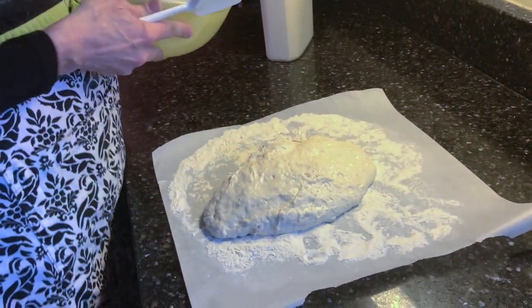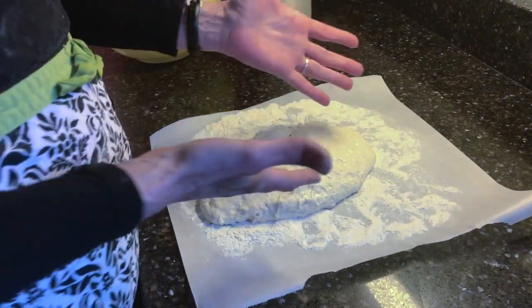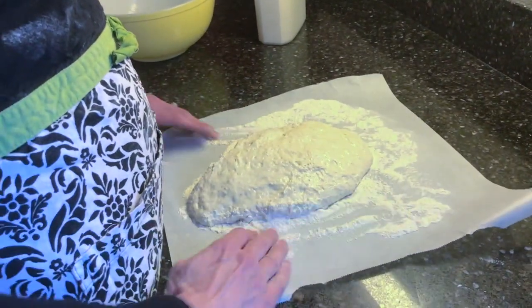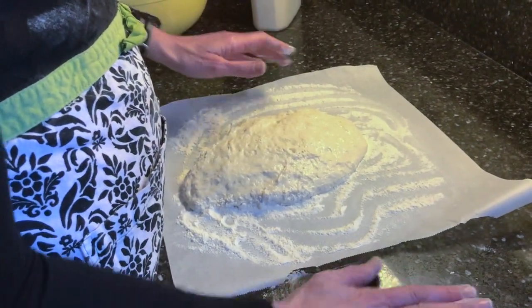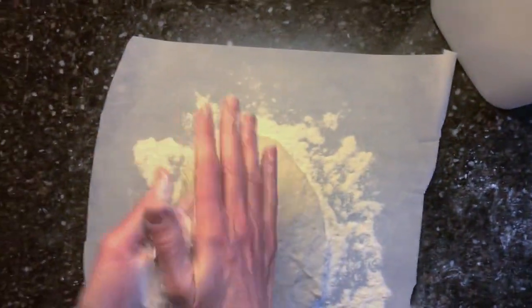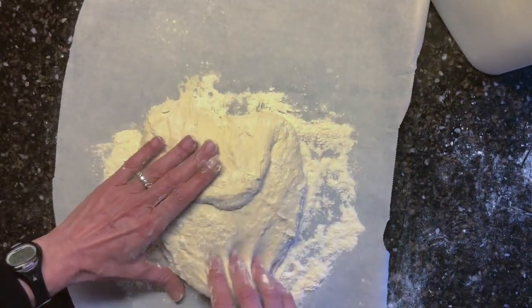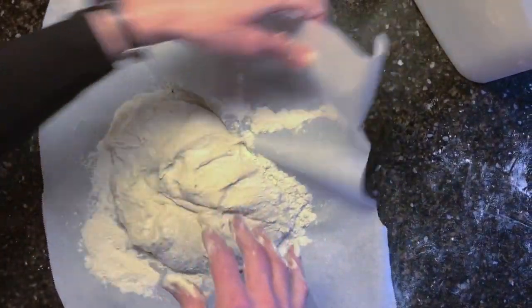I just turned it out onto this floured parchment paper — it looks like a blob of mess. We don't even have to knead it because that'll just sort of ruin it. I have it on parchment paper because it's a little sticky, and it's going to transfer more easily. I'm going to put a little bit of flour on my clean hands and all I'm going to do is just turn it. I'm going to keep turning and flouring.